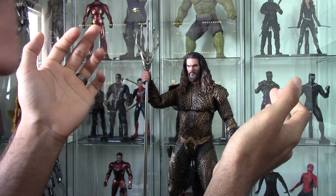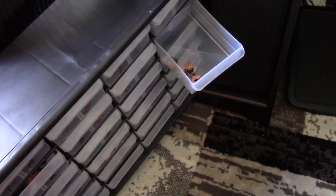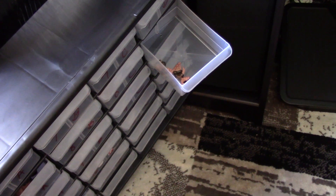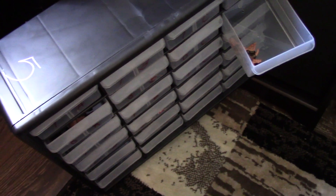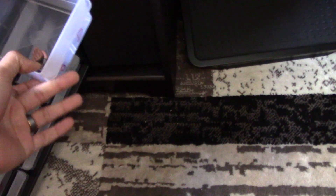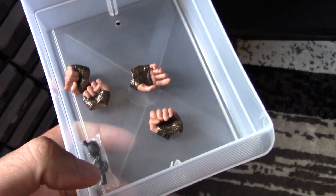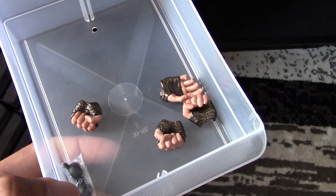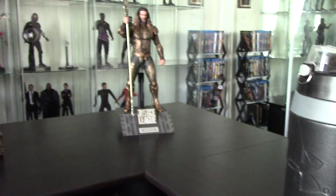He came with very few hands. He came with some hand pegs, two fists, two relaxed hands, and two gripping hands. I've got one relaxed hand and one grip hand on him right now. I would expect at least one extended hand — it's kind of odd that I didn't get that, considering how bare bones this is. He got the trident and then he has that Mother Box.